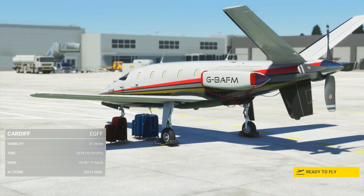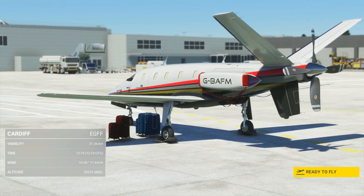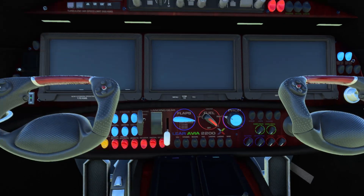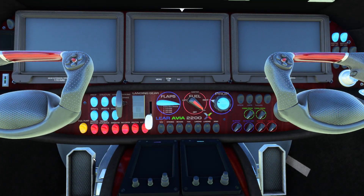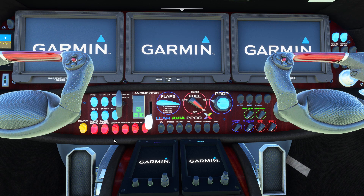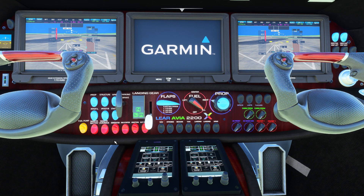Welcome to this cold and dark quick start for the Leofan 2200 for MSFS. We start on the flight deck and head down to the switch panel, where we'll switch on the master battery and master avionics. The screens will start up and run through a quick test.